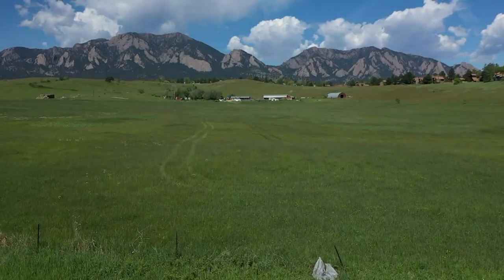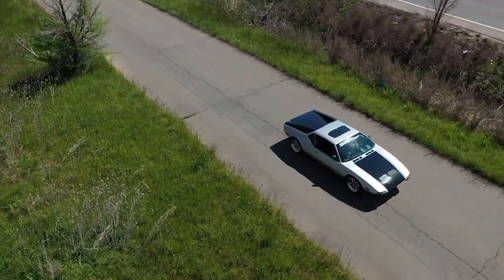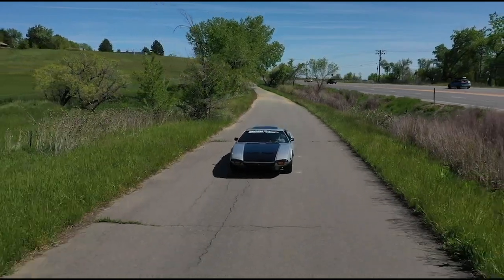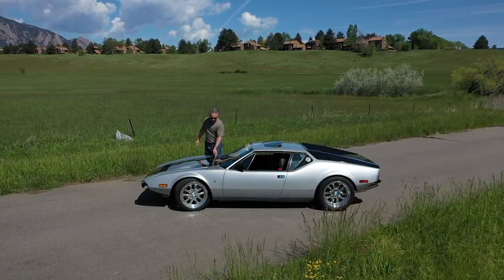Me and Emilio are just going out for a ride today. Beautiful day here in the state of Colorado. We want to come out and take the shot today — I'll show you a little bit about my Pantera, my '72 Pantera.